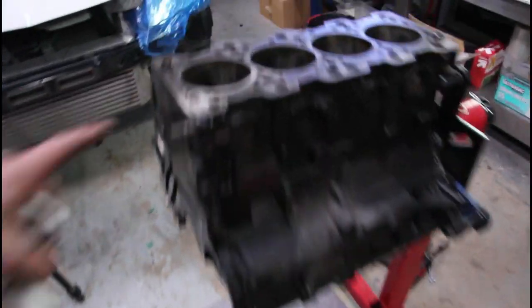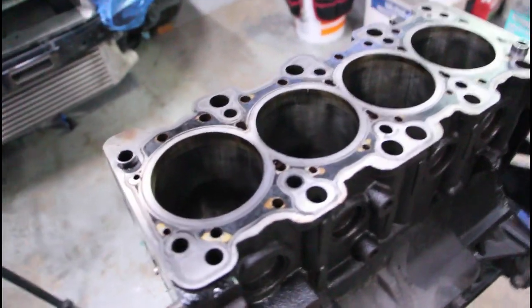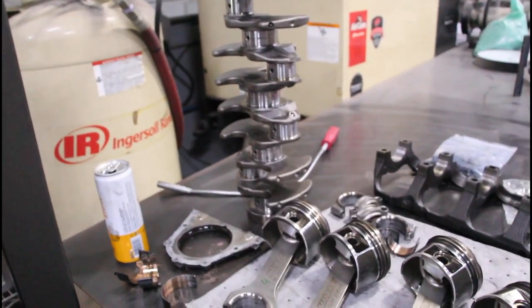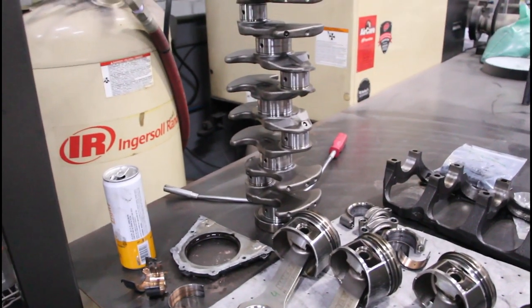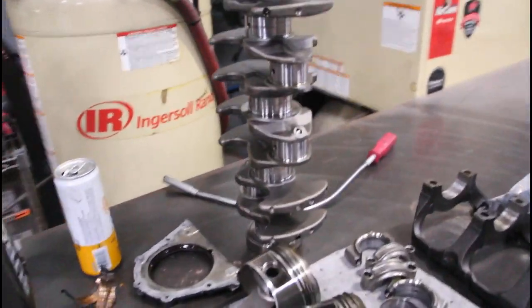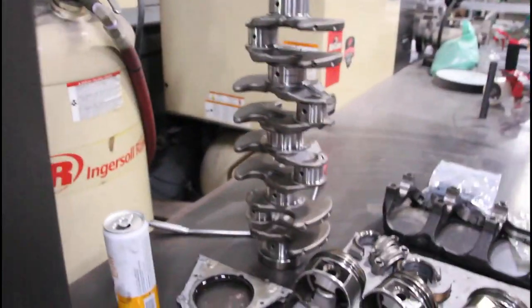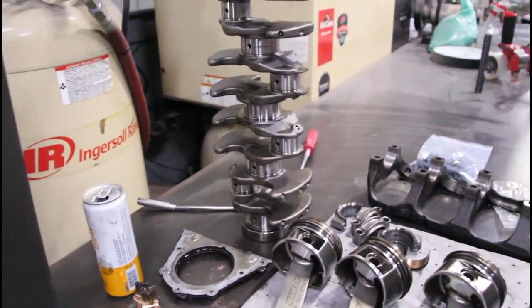The motor's all apart. Cylinders are good, the cradle is good, pistons and rods are good. The crank, not so much — but we'll check that out and see if it can be polished or cut. We'll figure that out once we send it to the machine shop. These are all the parts that came off today — intake manifold and head, that's all okay. So our only issue is just the crank. We'll check that out and go from there.